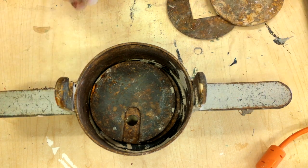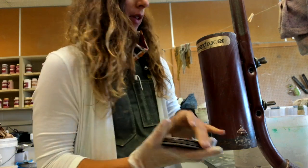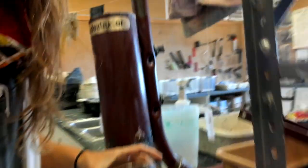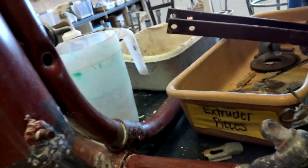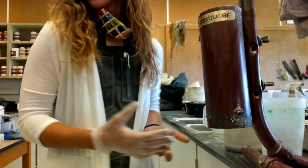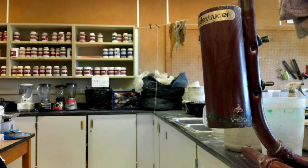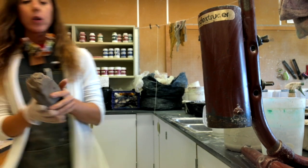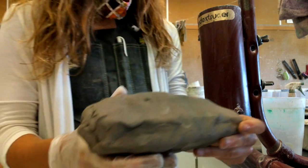Now I'm going to show you how to attach this to the coil extruder and how to extrude your coils. These plates are located in a container at the back — where it says 'extruder pieces,' that's where you'll find them. The next thing we need to do is make sure that we have some clay.